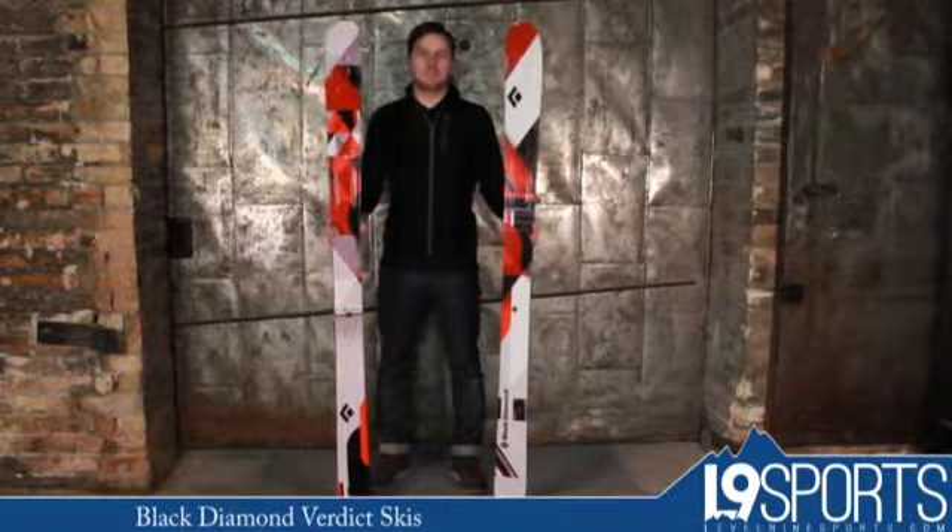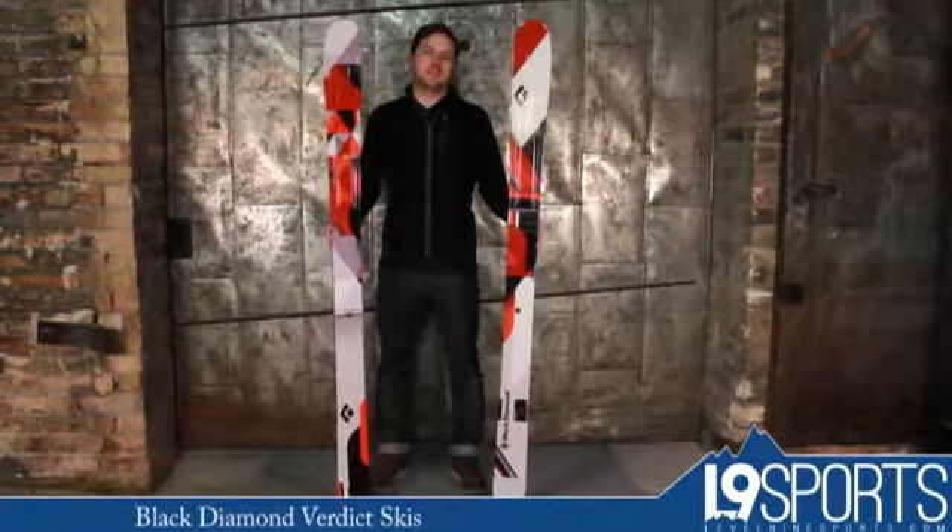This is a well-built, beefier ski — the Black Diamond Verdict. Check it out at Level 9 Sports.